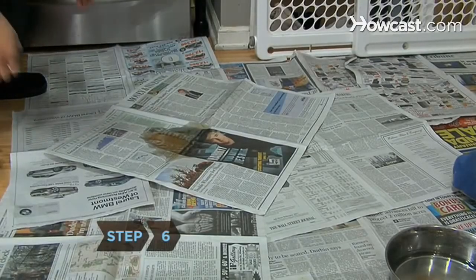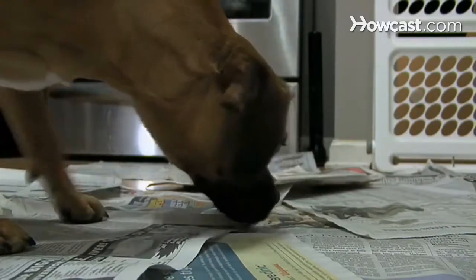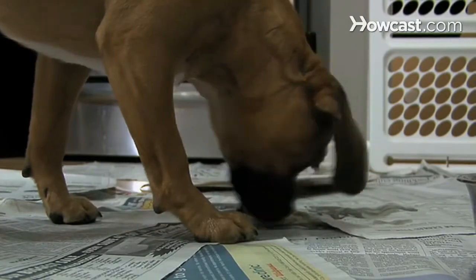Step 6. Replace the soiled bits with clean paper. Your puppy might want to play with the nasty paper, so check from time to time that the entire floor is still covered.